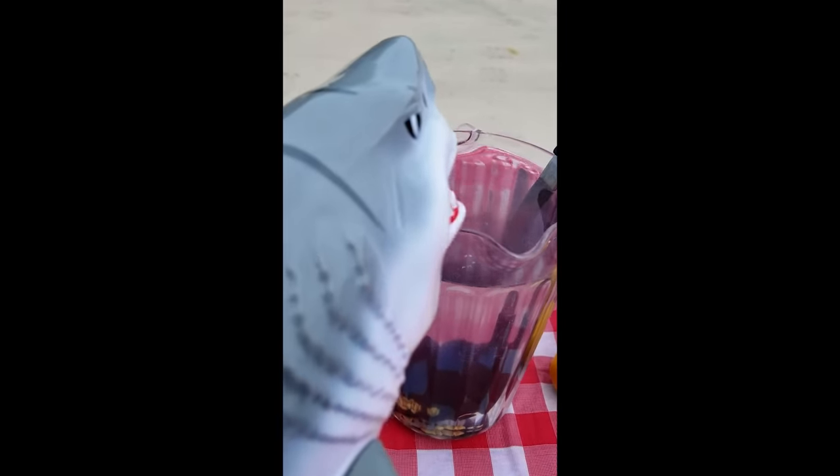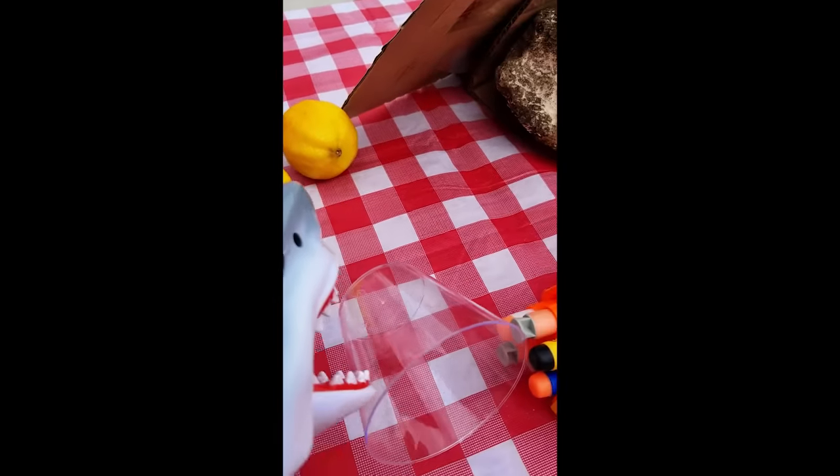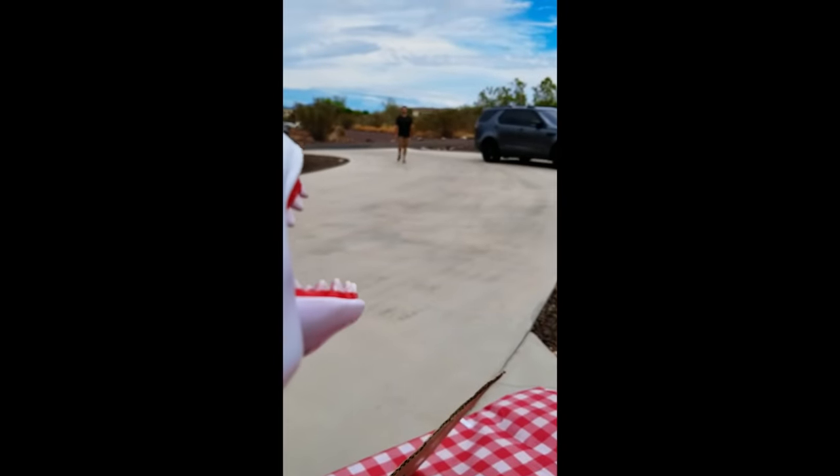I'm going to bite you! I'm going to get you — get over here! Where are we? I'm going to run. Stop. Let's go. Okay. What?